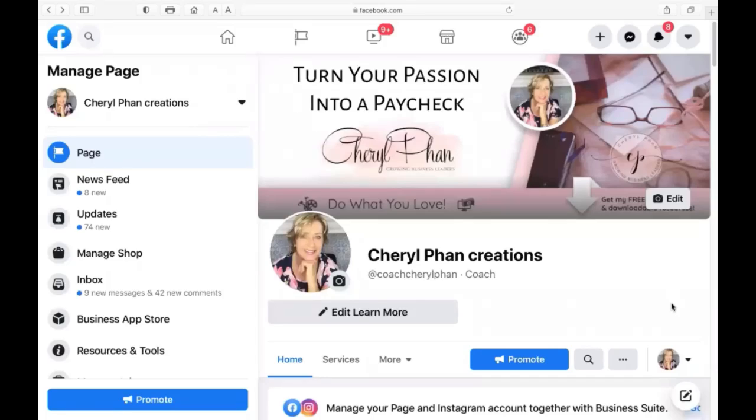I wanted to show you a really quick and easy way to get your first 100 plus followers on your business Facebook page. The easiest way to do that is to invite your friends from your personal page — you can invite your friends and family just by going onto your business Facebook page.